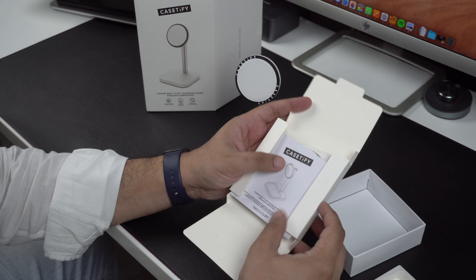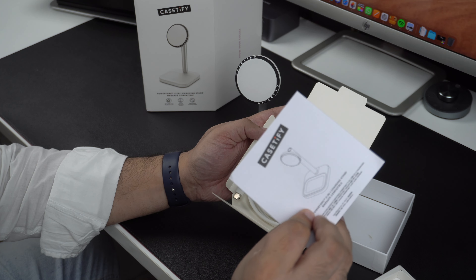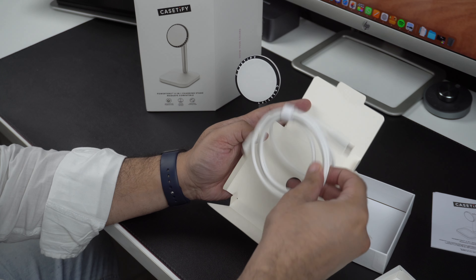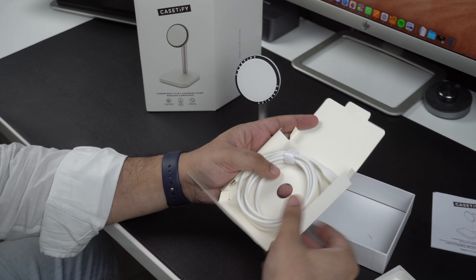Inside the box you get some reading materials and a USB-C to USB-C cable. Sadly, the charging stand does not come with a charging brick, so you will have to either buy it separately or connect the charger to some sort of USB-C charging hub.